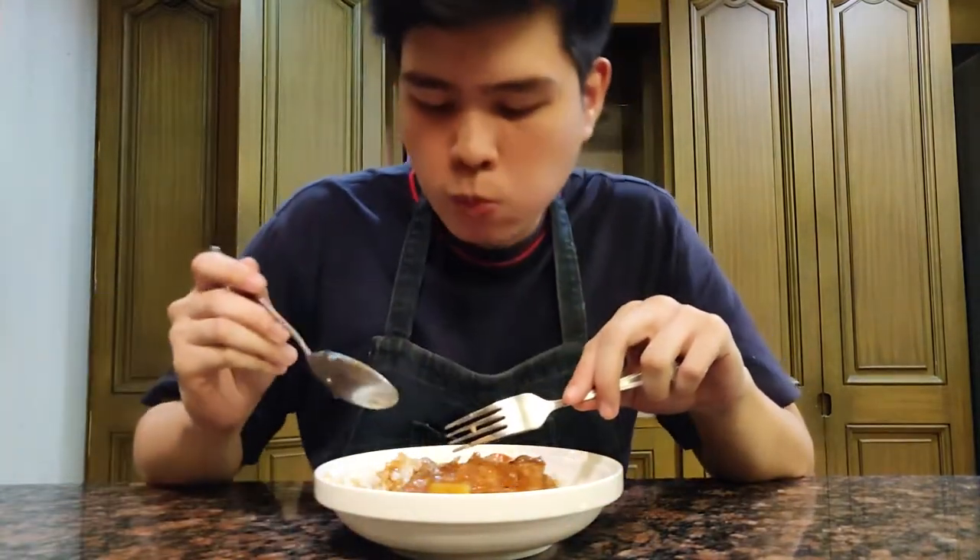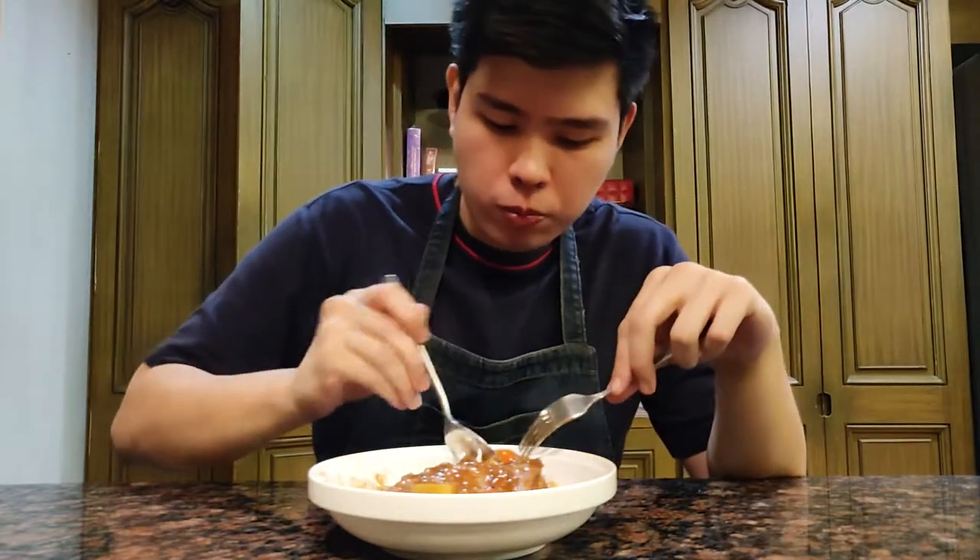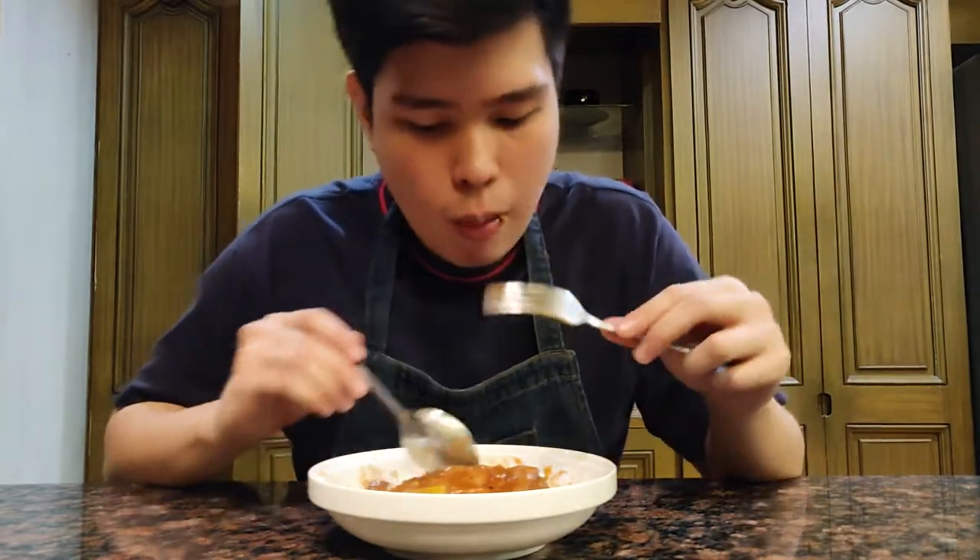Time for the taste test. This dish is super simple yet it tastes so complex. The flavor of the wine really blends well with the chicken, the sauce has thickened up well, and it's just rich and flavorful. The sofrito really did its job here to give that nice caramelized flavor. The chicken is super tender — I should get more rice. At this point you should try this at home and let me know how you like this recipe.